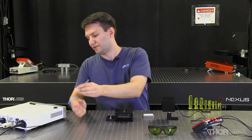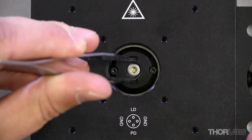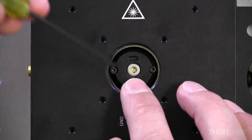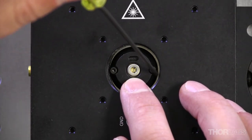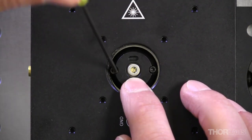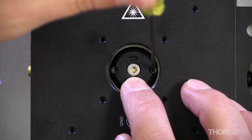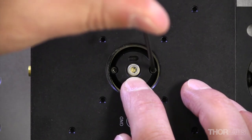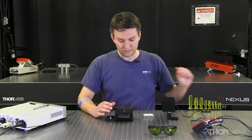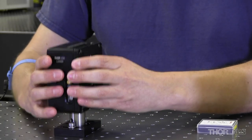Once our laser is in place, we'll take a flange to lock it in place. The flange provides some metal contact between the sides of the TO-CAN and your heatsink, and it really just locks your laser in place so that the back of the laser is always in contact with your heatsink. Once our laser is in place, I'm going to put it back into my base.